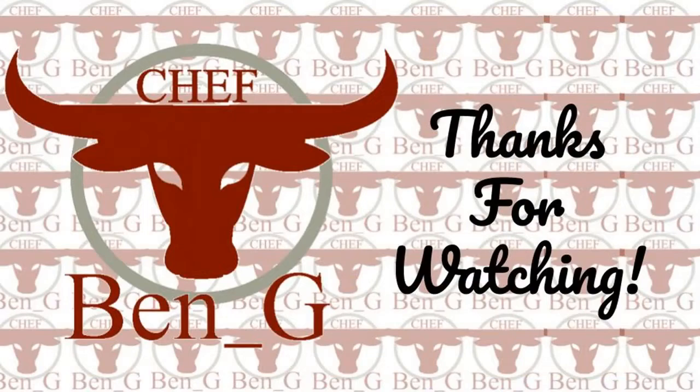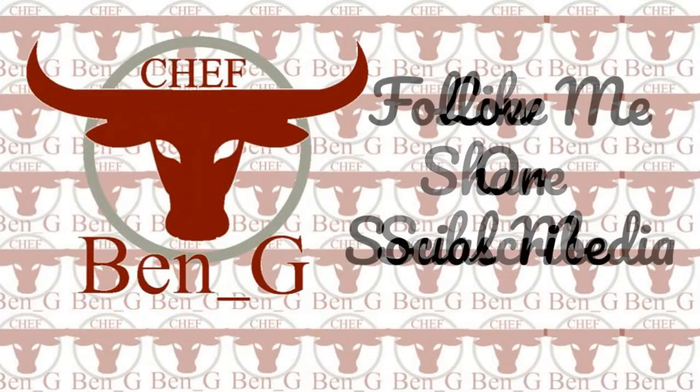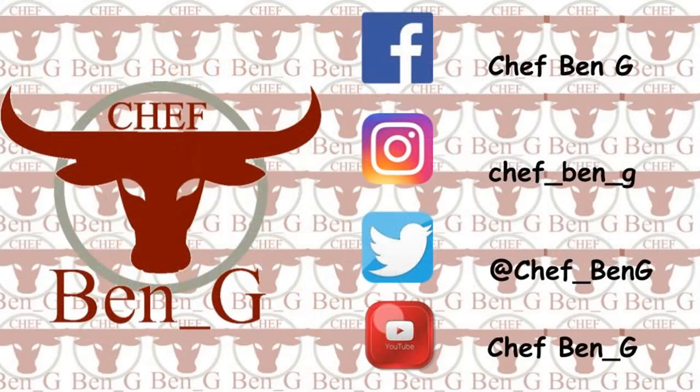Thanks for watching. If you have enjoyed the video, please give it a like and a share to your social media, and please consider subscribing if you don't want to miss any future uploads and the upcoming dishes in my puff pastry series.